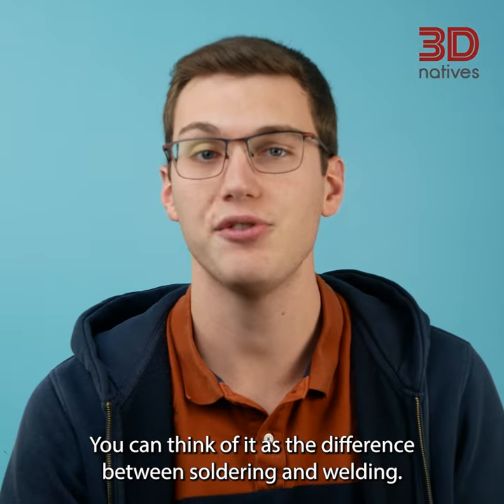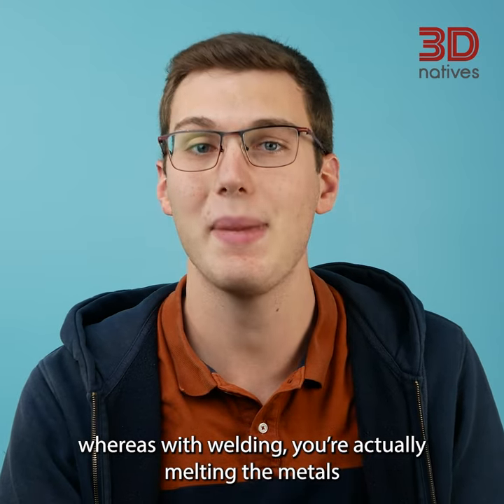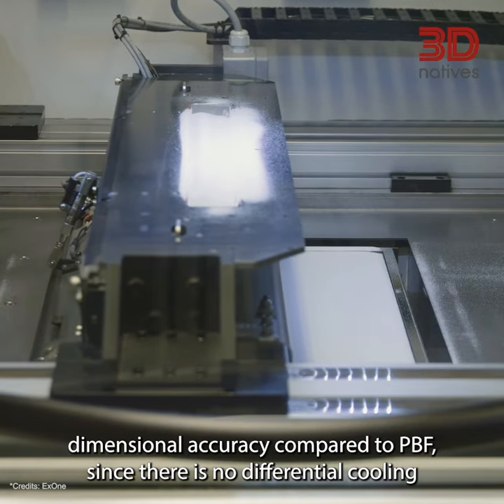You can think of it as the difference between soldering and welding. When soldering, you glue the metals thanks to the solder. Whereas with welding, you're actually melting the metals and fusing them together.